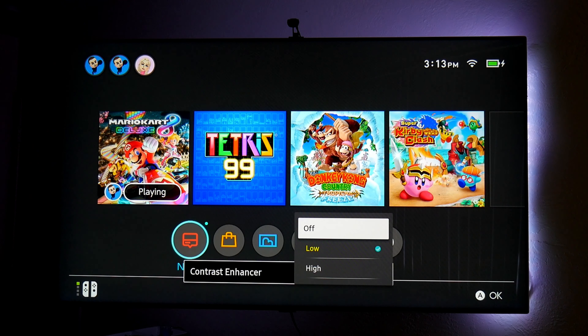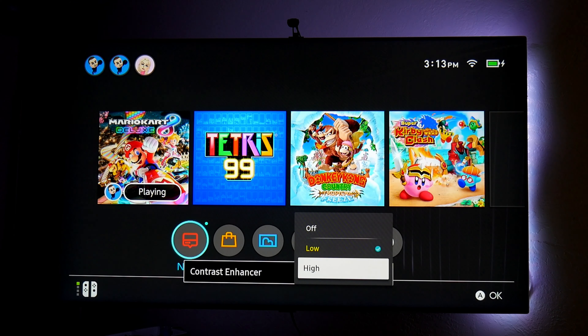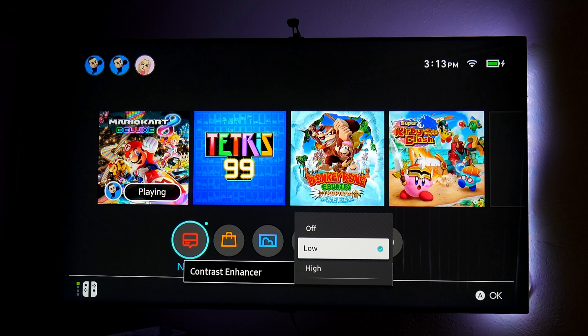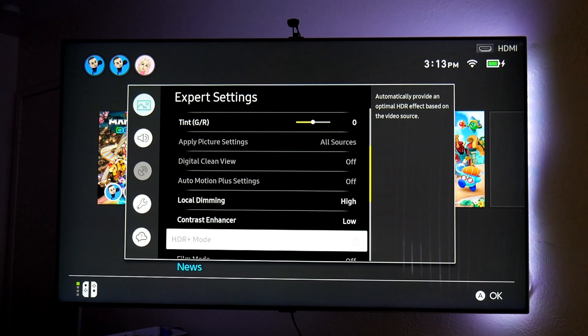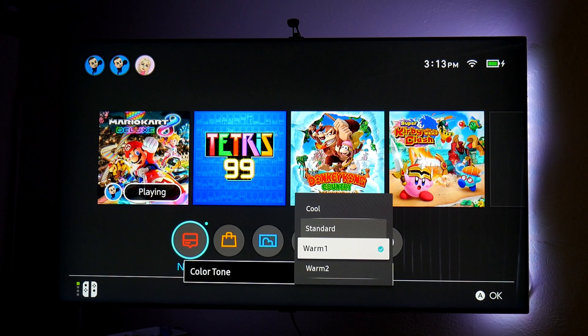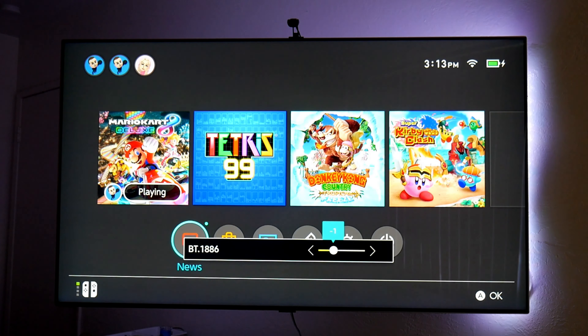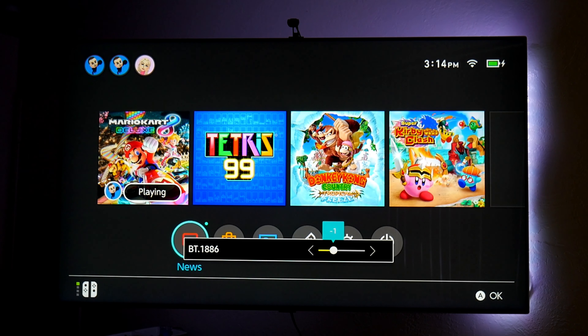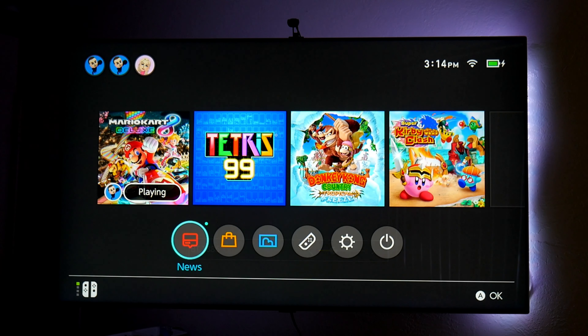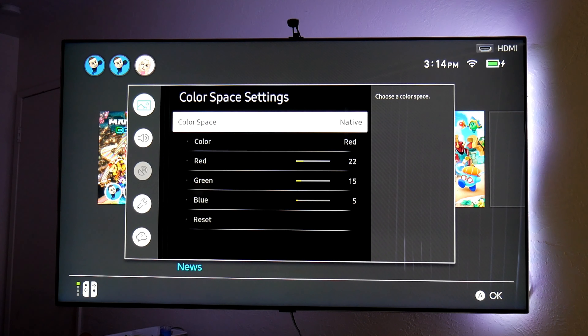Contrast enhancer does make a huge difference — I have it in low. If you turn it off I notice you lose some color vibrancy, and if you turn it up, brightness is introduced throughout the whole picture but it's just white and doesn't really enhance things. So low is my preference. For color tone, I have it in warm one — some people prefer a cooler tone but warm one is a sweet spot for me. In gamma, I lowered it just one notch and it makes a huge difference — it enhances the contrast and the black level, so I have it at minus one.